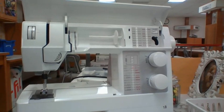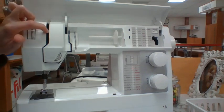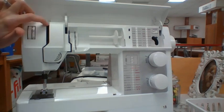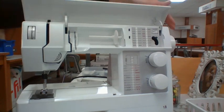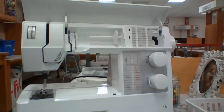Last one. Where is your thread-take-up lever? If you said here, you are correct. To get this to be out of the machine, I would move my hand wheel, which is over here. See you later, everybody. Go ahead. Follow me. Bye-bye.